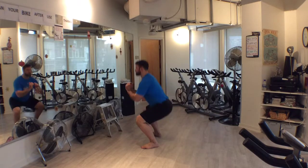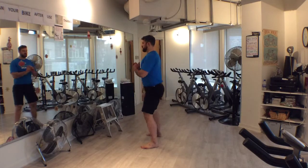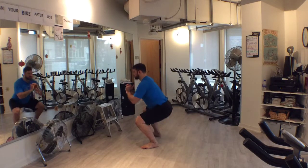Drive up out of the bottom position, allowing the hips to come forward, returning to the top position. Careful not to overextend the low back or hips at this position.